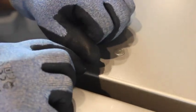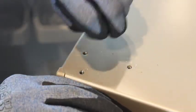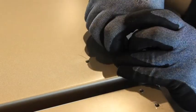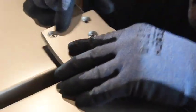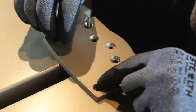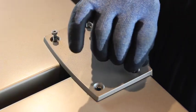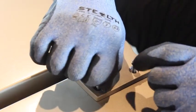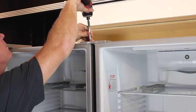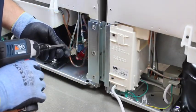Now remove the screw hole covers on the top of both refrigerators as seen here. Place the upper front bracket on the top surface of the two cabinets and fasten with the three screws on both sides, leaving the center screw hole empty at this time. Now attach the rear bracket to the left hand refrigerator as seen here.